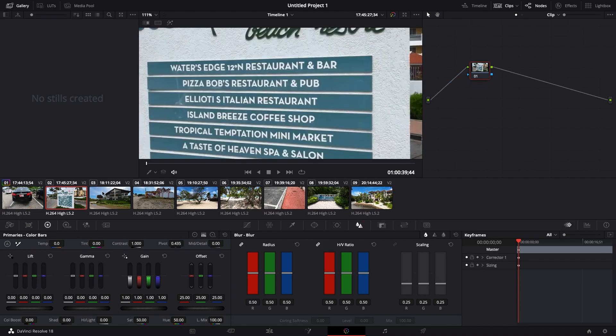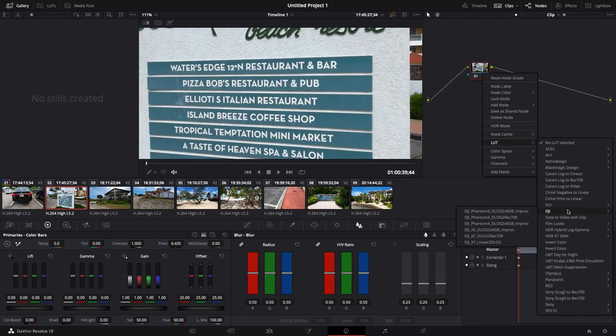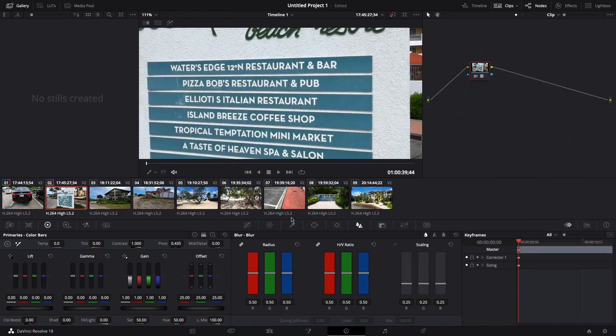I'm going to do the same to all of the other clips. At the end of the video I'm going to run the original clip and the adjusted clip side by side so you'll be able to see the difference in a bit more detail. There we are again — putting on the DJI LUT and you can see the difference there, especially on that text.